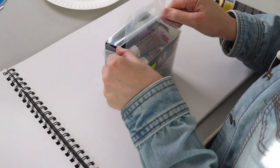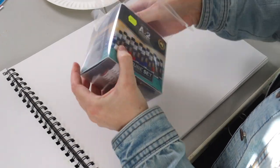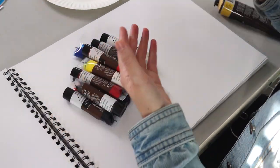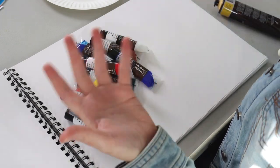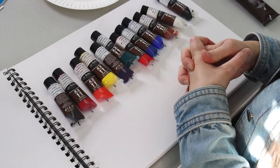Similar to my previous testing video, I'm going to be testing a few specific things. I'm going to be looking at the colour and the consistency of these paints. I also want to see how they blend and how the colours mix together to get your secondary colours. On the 40ml it says opaque, but some of these in the set tell me that they are semi-transparent. Let's test that transparency out.